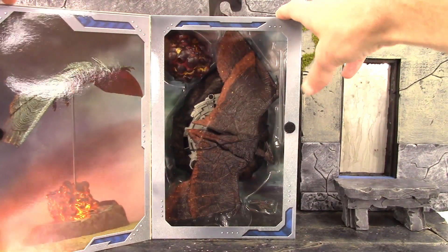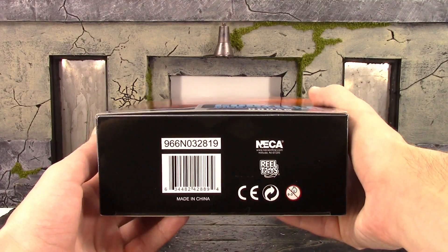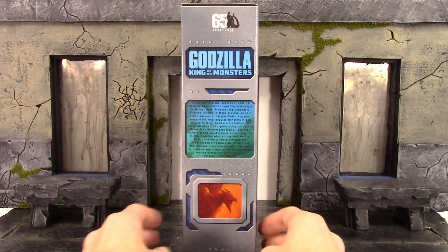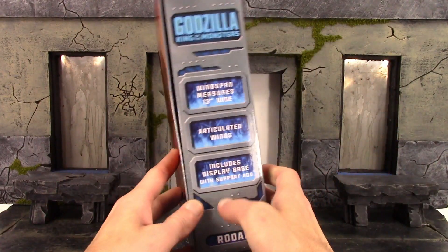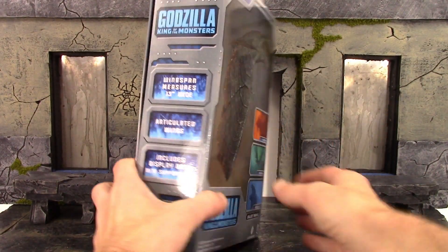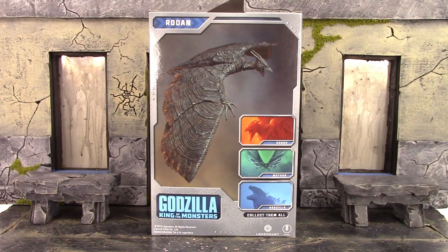You can flip this open — it's just velcroed. We do have a window displaying the figure and accessories. On the other side we get a promo shot of the Rodan figure. The bottom of the box has the barcode. The one side has a little bio, so if you'd like to read that you can pause it right now. The other side has the measurements of the wingspan, says it's articulated and includes a base. The back has another promo image of the figure along with some other characters from the movie.